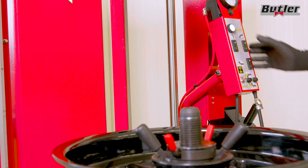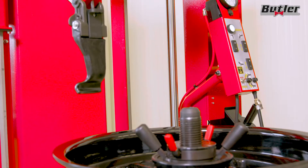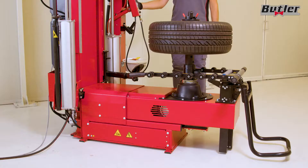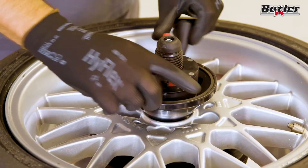The memory function for storing the tool height speeds up workflow by not having to repeat measurements already taken. Ideal and fast wheel positioning thanks to the electroactuated clamping plate adjustment and smart lock.